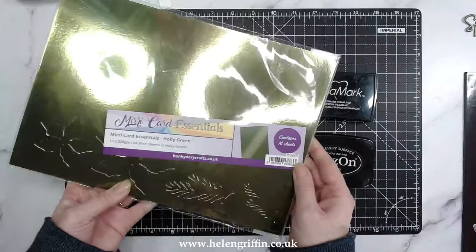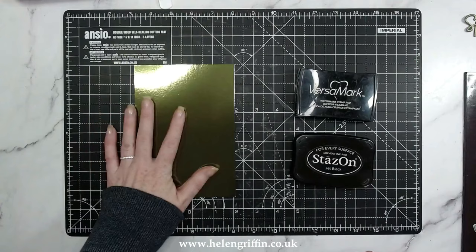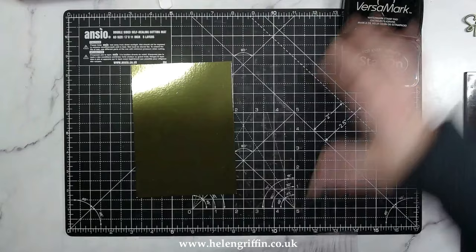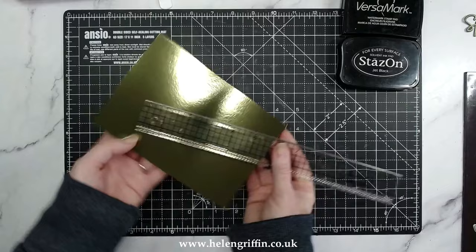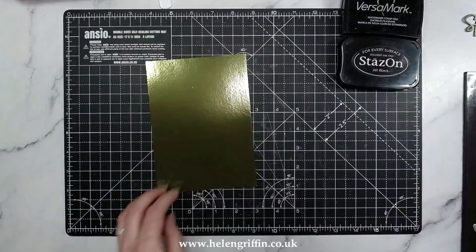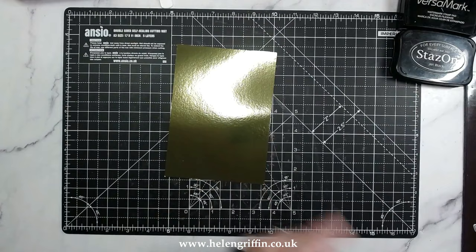I've trimmed this piece of mirror cardstock — I'm using holly green, and I'll leave that link down below. I've cut this to slightly smaller than 5 by 7, so it's going to be sitting on a 5 by 7 card. This measures 4 and 7/8 by 6 and 7/8. I'm hoping you can see that it kind of just blends in really well to the mat.